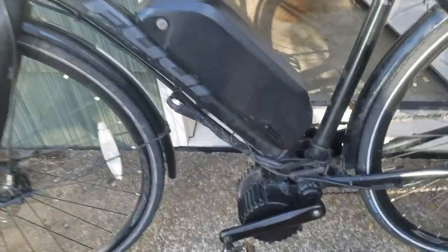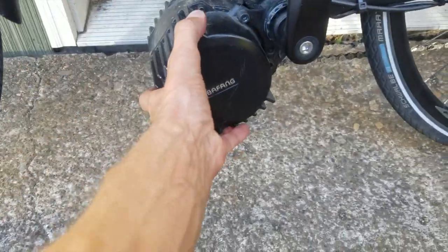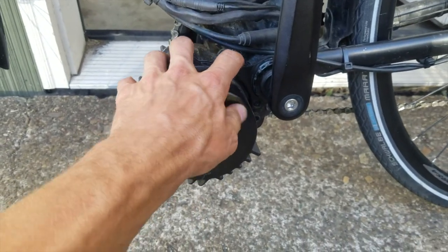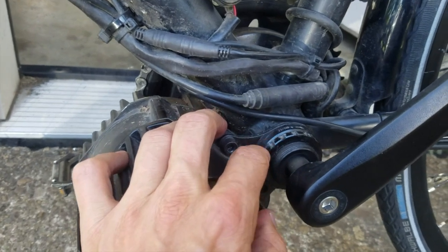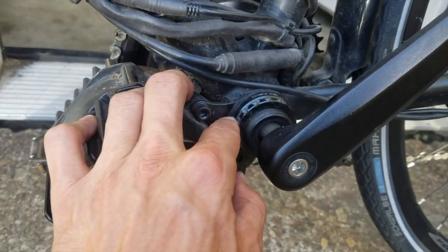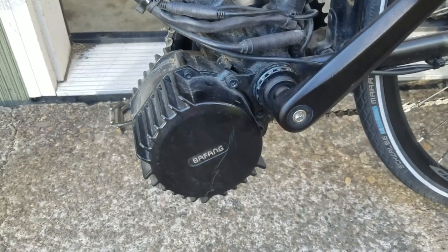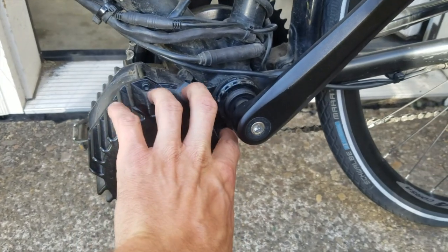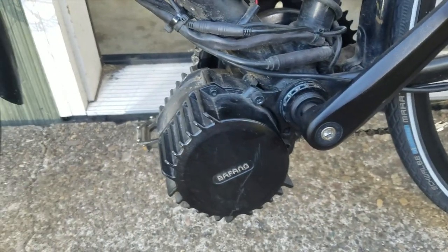One of the first problems I had was the motor started coming loose — it was wiggling a little bit. That just had to do with not tightening down the outer ring and the lock ring inside hard enough. Make sure everything is tight, and go around after a month or so and re-tighten all your screws.